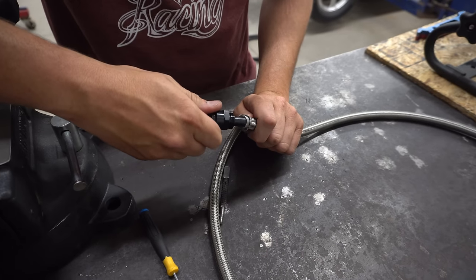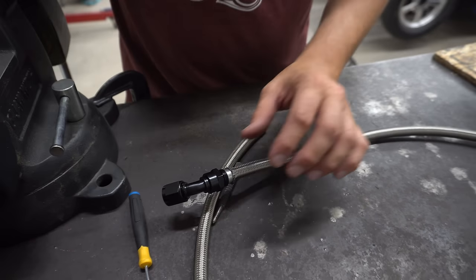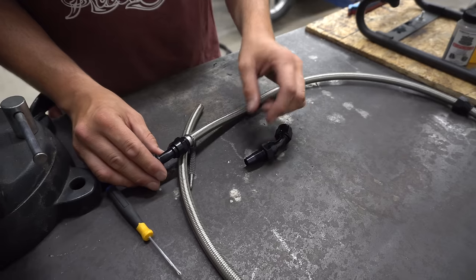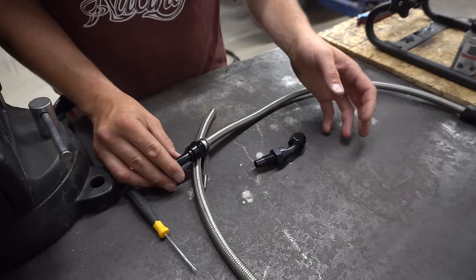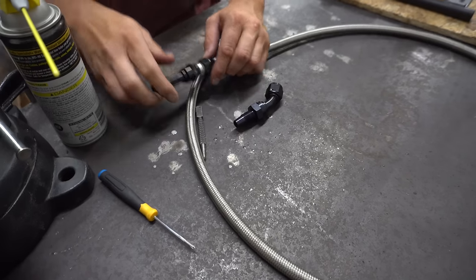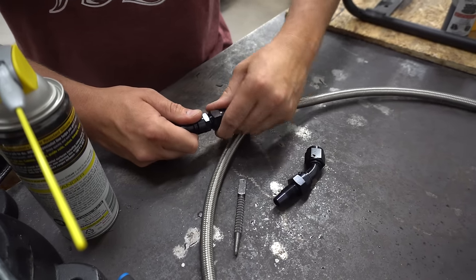Once you get that all seated and wedged, it's basically just going to press inside and sit flush. When you're assembling any of these hose ends, you can always spray it with a little bit of silicone when you're assembling the nut to the main body — that's going to keep you from stripping the threads if you don't have them perfectly aligned. Without lubrication there's a very good chance you're going to either strip out or cross-thread things. Then just work the nut onto here and try to square it up best you can and get things started.